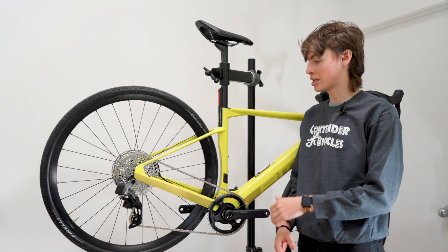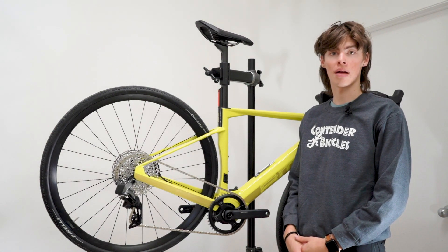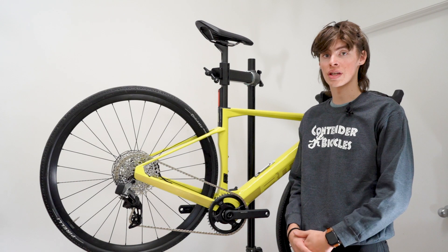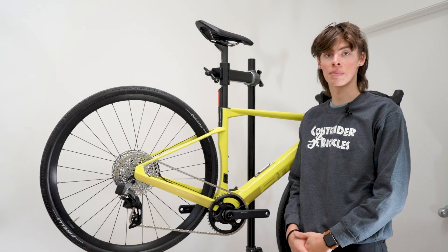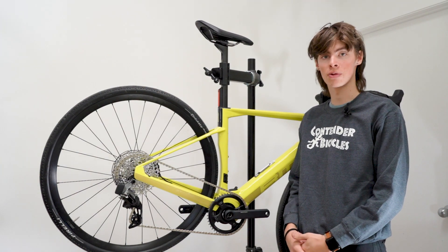If you guys have any questions about the TQ motor, feel free to stop by our shop in Salt Lake City, Utah, or in Park City. Or if you want to shop this bike and any of the other models that carry the TQ motor, feel free to stop by our website at contenderbicycles.com. Thank you for watching.